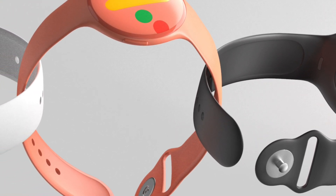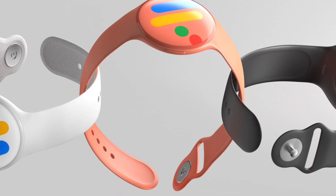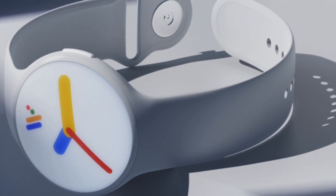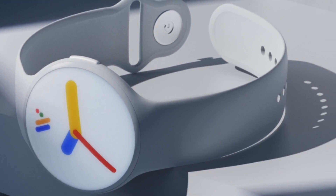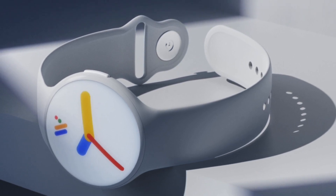Now, a new detail regarding the Pixel Watch has surfaced, which confirms USB Type-C charging support for the Google Watch. A recent report by 9to5Google, citing official FCC filings by Google, suggests that the Pixel Watch will come with a USB-C-based magnetic charging adapter in the box.